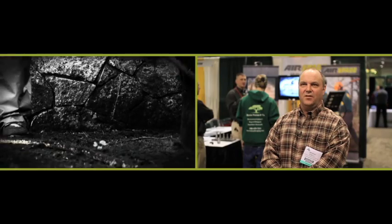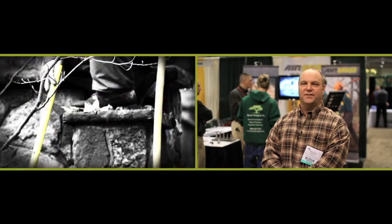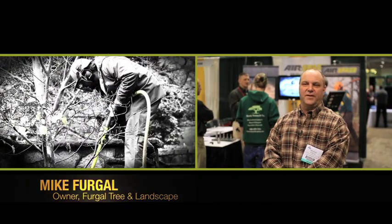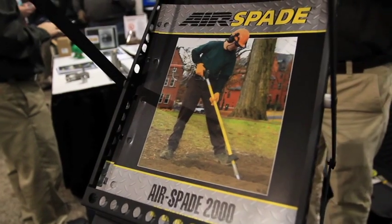I have done well over 200 trees with the air spade and have moved trees as tall as 50 feet tall and over 20 inches in trunk diameter. If you're not comfortable using a tool, you're not going to use it. And I found this one to be the best.